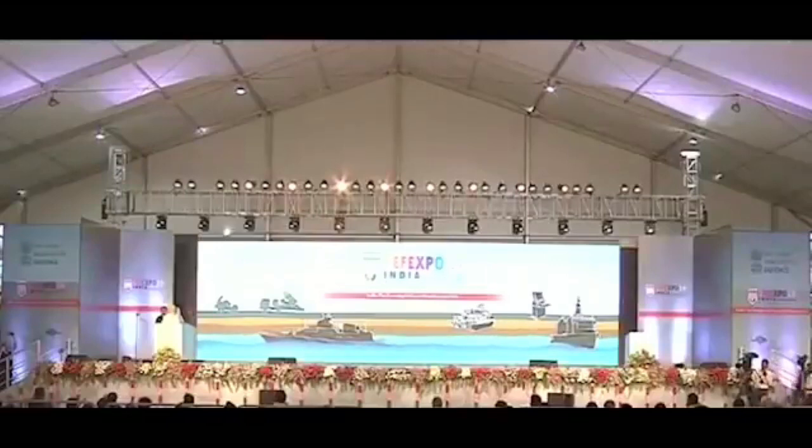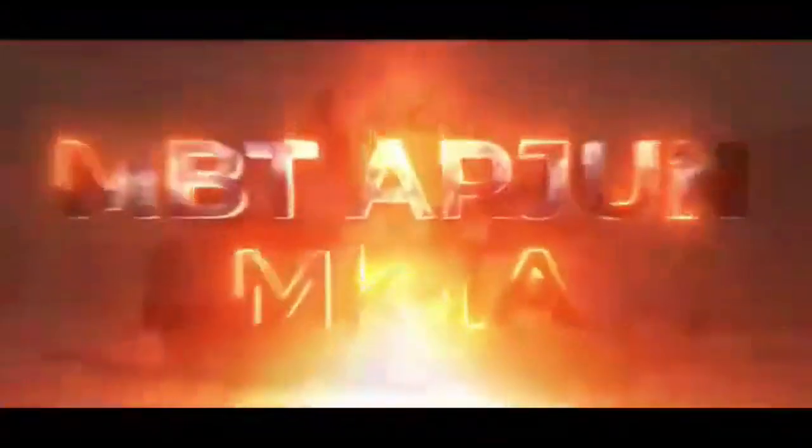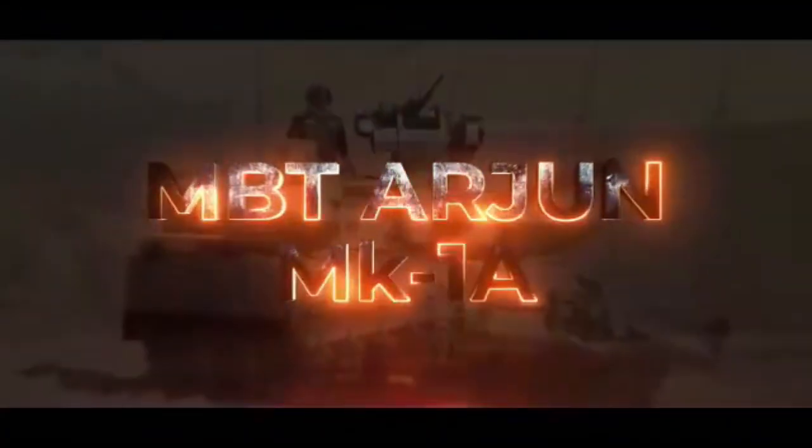The gun is able to fire a full range of ammunition, including FSAPDS, HESH, HEAT, and an Israeli laser-homing anti-tank missile. The Arjun's barrel offers better life when compared to the T-series of tanks.